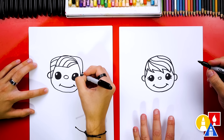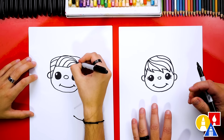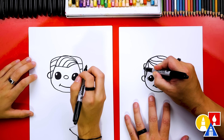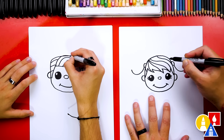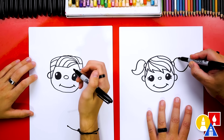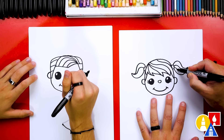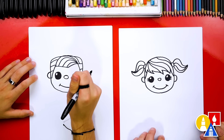Art friends, remember you can pause the video and add your own details. I might add a ponytail or pigtail on each side — draw little curves here, then draw hair coming down and curving up, the same on the other side with an S-curve for the pigtail. I'm going to add more texture lines inside for her hair. You could add flowers, ladybugs, or a bow.